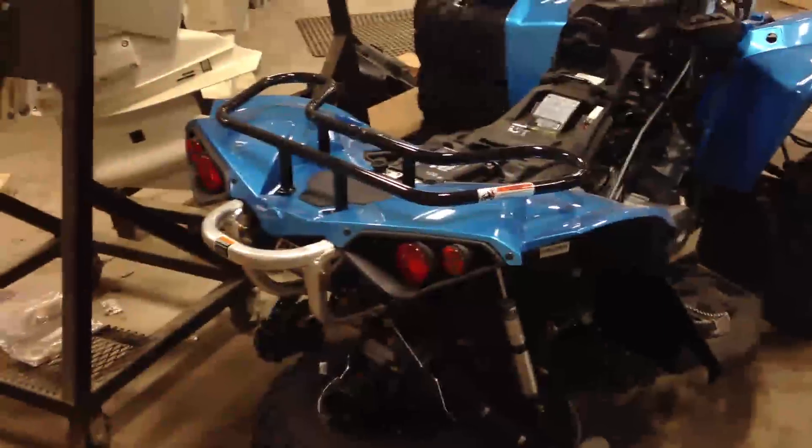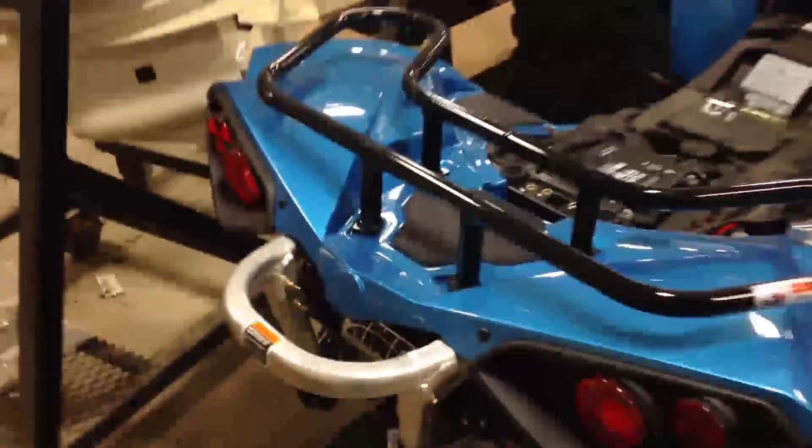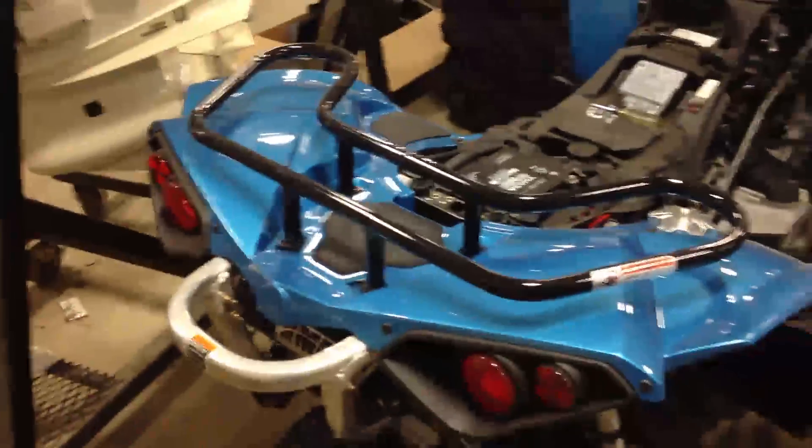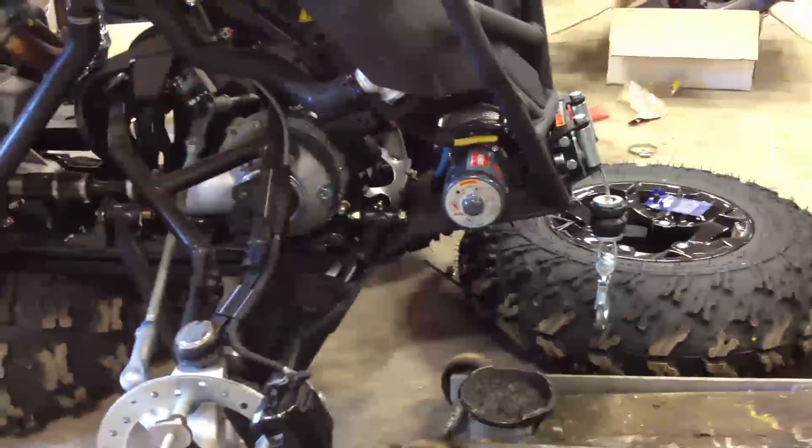Here you can see it stripped down in the shop. I've got the springs off the shocks, sent away to the powder coaters. I've got the exhaust already on it, kind of going for a black on blue look here. And it turned out nice.